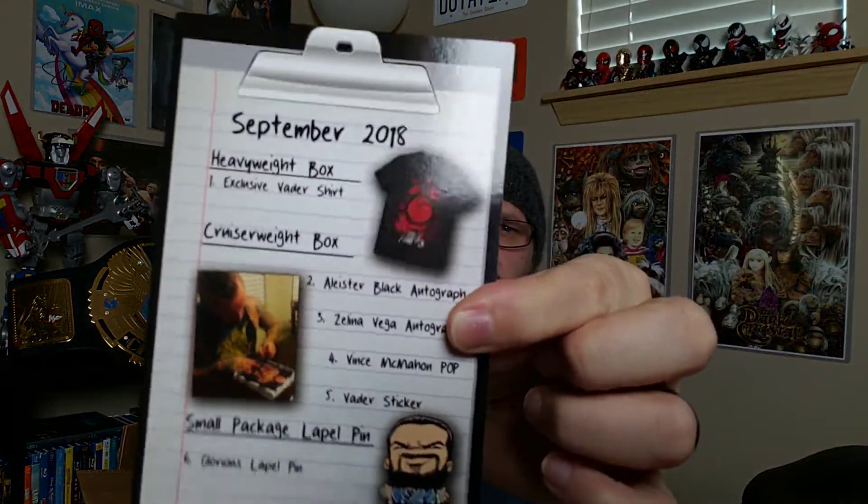So looking at the list for September: we got the Vader shirt, it's a Cruiserweight box. Aleister Black is one autograph and Zelina Vega is the other. Fencing Man Pop, Vader sticker, and the Glorious pin. There's also a picture of him signing all the prints. No DVD this month, but I'm okay with that because I've never been a fan of the DVDs that come in these boxes — never anything I really watch. I still have the other two not even opened.